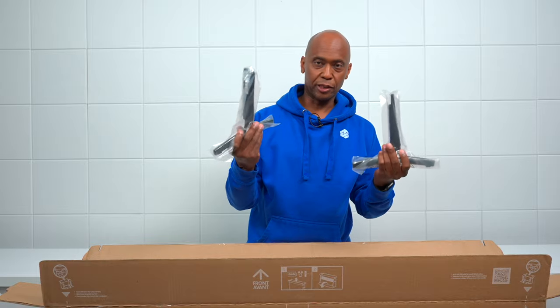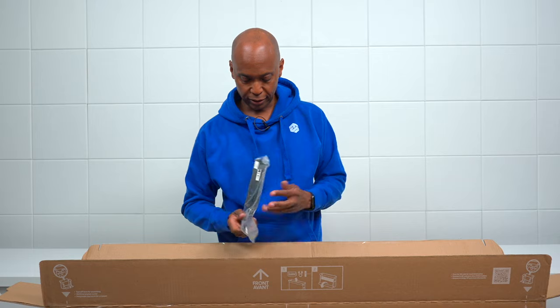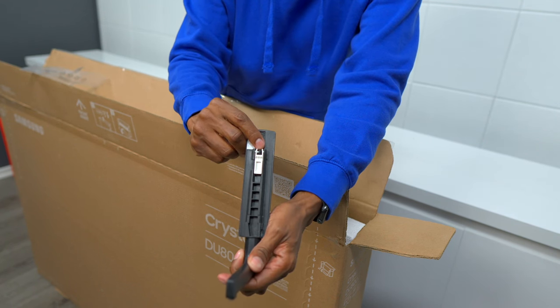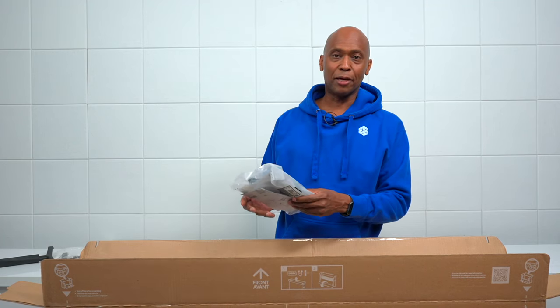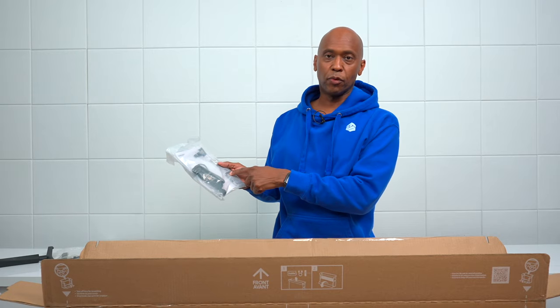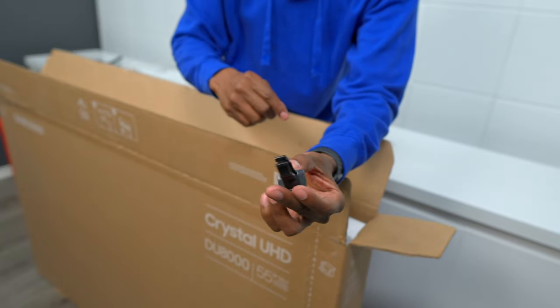In the box it comes with two feet, and there are screw holes on the back to mount it. It's fully adjustable — if you leave it flat the TV sits lower on your table, but if you flip that up it raises it a little bit higher. It also comes with a book to help you get it set up, a power cord, a remote control, and a clip so you can run your wires down one of the legs.